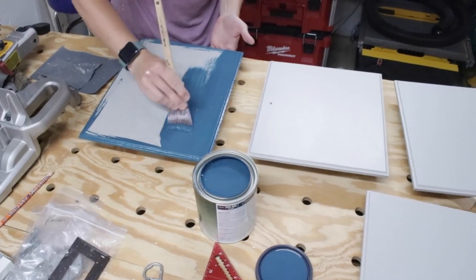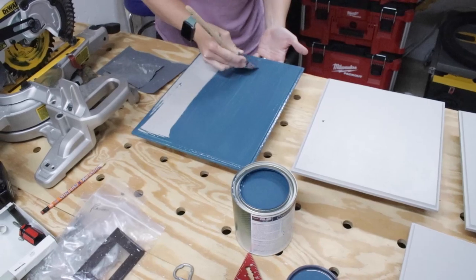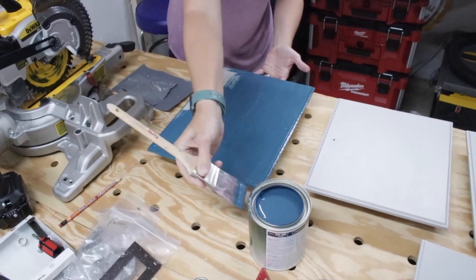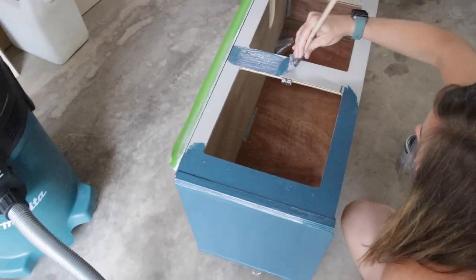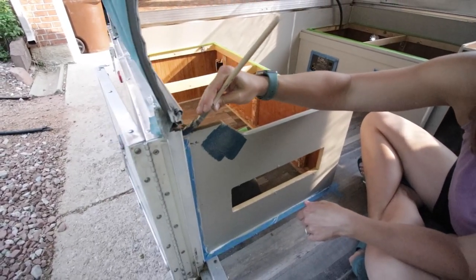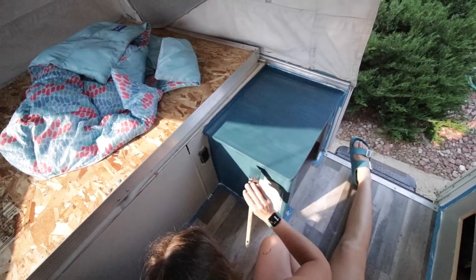Meanwhile, Brooke is rocking it painting our cabinet faces with the brand new color choice. Like I mentioned earlier, we ended up changing our mind from the gray to more of a blue — this is called Seaworthy from Sherwin-Williams. Brooke was a champ and repainted everything: all the cabinet doors, then the top cabinet of the galley, and then the inside of the camper. She was a champ and ultimately we loved the outcome — we thought this color was great.